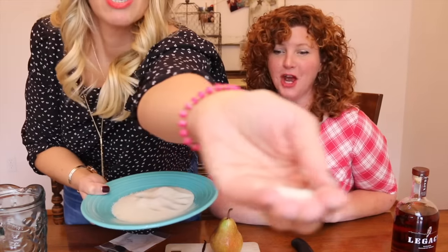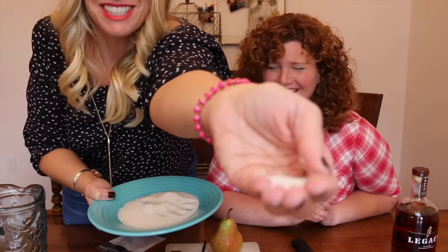Vanilla sugar for the rim, and one cup of sugar. We need one cup of ice plus more to serve over. I don't have a proper shaker so we're just going to use this pitcher.